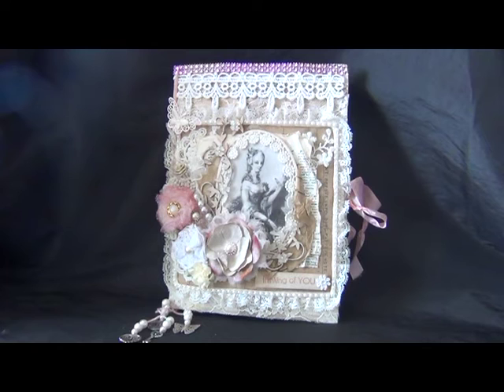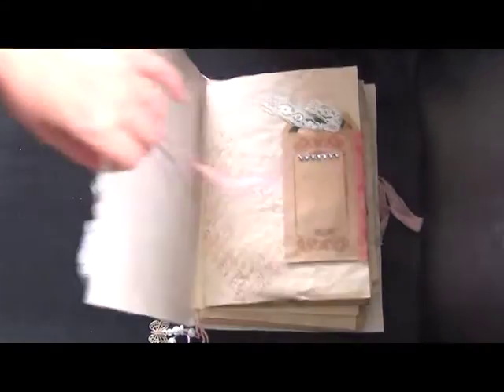The front cover came to me from Scrappin' Happy XO, and I'm not sure if she made it or if it was gifted to her as well. I used it to make it as my book cover. That's the front cover — I'm going to open it up.